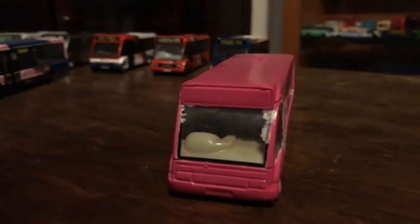Hey guys, welcome. Today I'm going to do a video on my Optare Solo collection, so let's get into it. First up we have this pink Optare Solo.